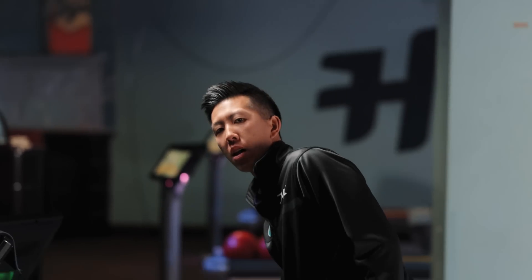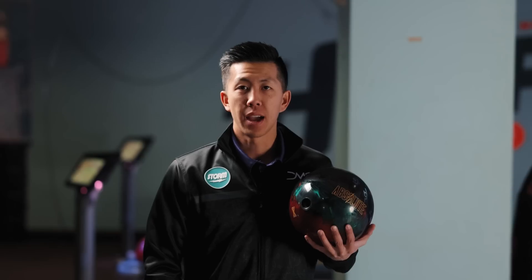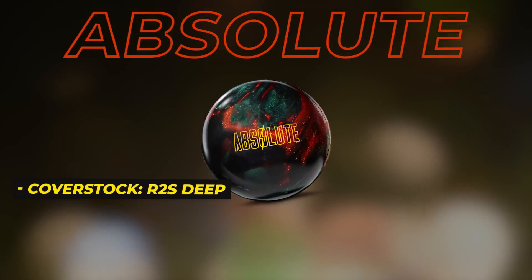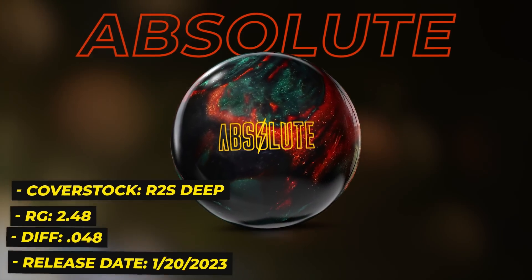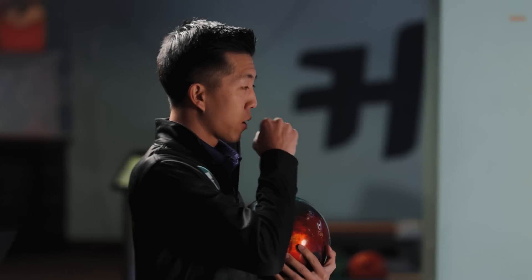Welcome back to the channel. We have another holiday release, comes out in January. Brand new Storm Absolute. I had no idea this ball was coming. I instantly looked up a video and fortunately they got them earlier in Korea and the ball looked kind of gross — gross in a good way. Nasty, disgusting — usually a good thing.